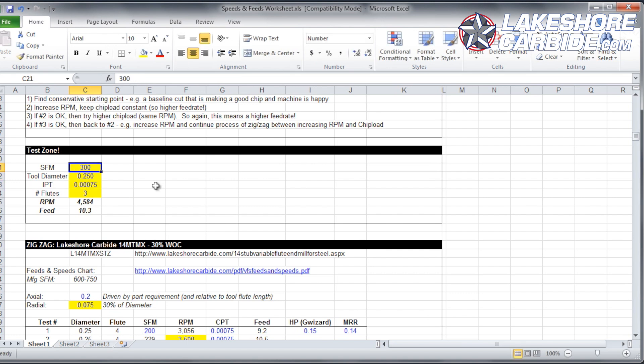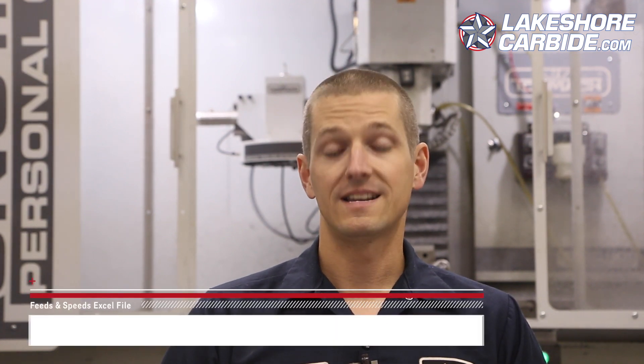The first thing we want to do is find a conservative starting point. The more uncomfortable or insecure you are about the machine, machining in general, or this particular setup — say the fixturing just isn't going to get better — that's okay, start conservative. On the Tormach, start at 2,000 RPMs and something like half a thou to seven tenths of a thou per chip. You can see that in this Excel file — it gives you the RPMs, the IPMs, everything you need as a conservative starting point.